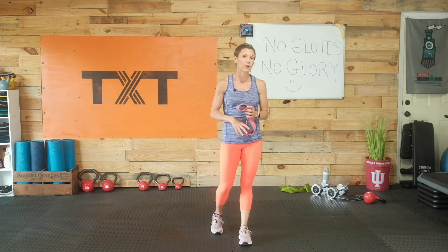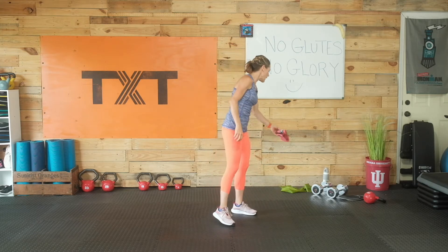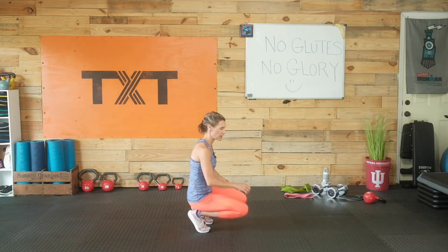I also have some heavier weight because we will be deadlifting. This is going to be large muscle compound movements as well as some isolated movement. We want to warm up very quickly — just a little bit to engage the glutes and the abs. Let's go ahead and start that timer. We're going to come down to a kneeling position.